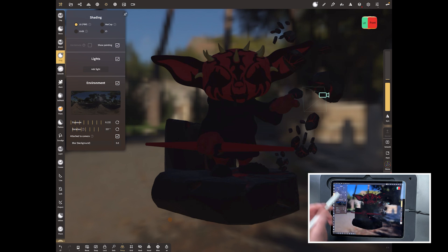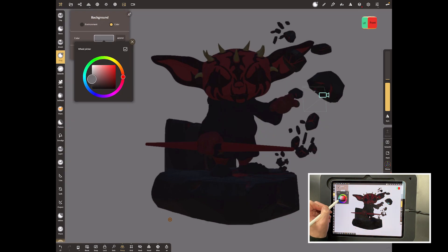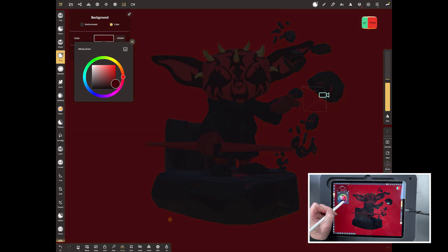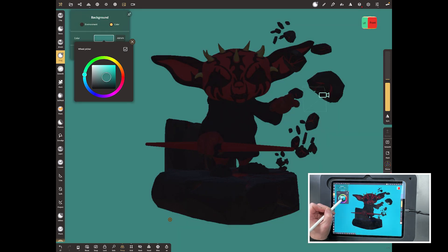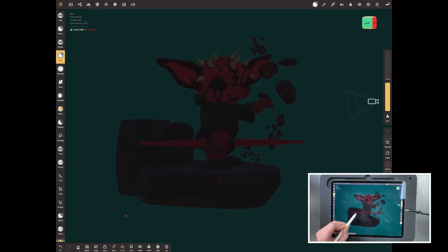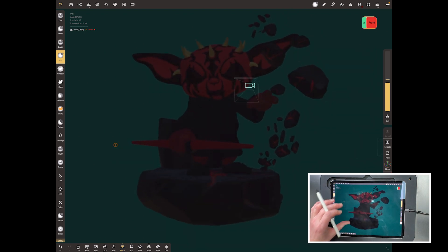Go back up to the background and change the environment back to color. Go for a nice dark color — just off black. Since the model is mainly red, you could stick with a reddish color, or go to the opposite on the color wheel and use a dark green for complementary colors. Keep it nice and dark — you can barely see the model in the background — because we want to light the scene with just the lights.